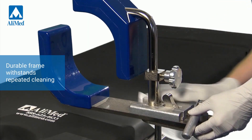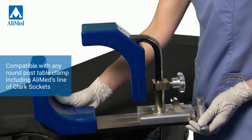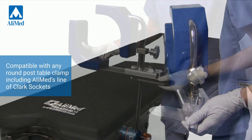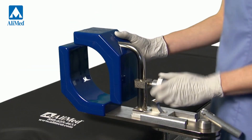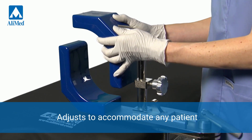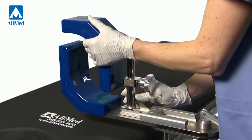The stainless steel frame withstands repeated cleaning, and the low-profile design easily pivots for use on either leg and adjusts vertically to meet your procedural needs. The arthroscopic leg holder accommodates any patient and can be adjusted vertically or horizontally to securely position the operative leg.